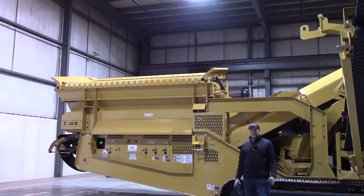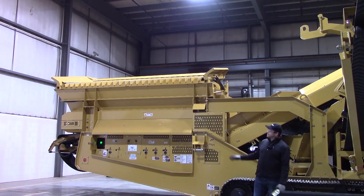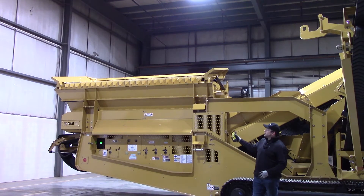Hi, I'm Mike. I'm Scott. And I'm Mark. We are your Screen Machine product support team and here's another quick tip. In this video, we'll be going over a 514 TS3 triple deck spider screening plant. We'll be going over the remote grizzly operation on this unit.